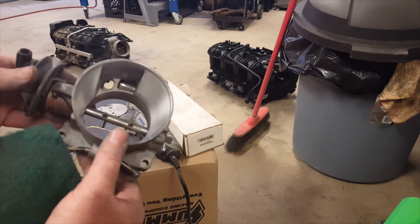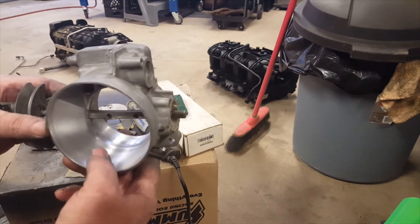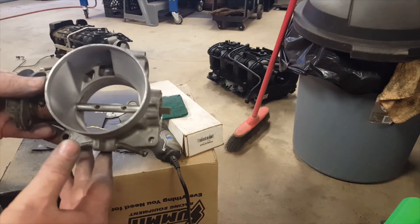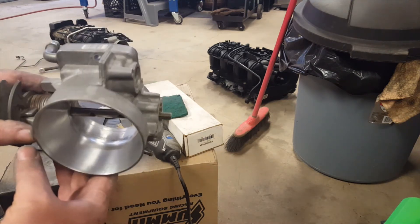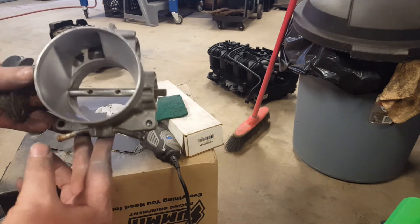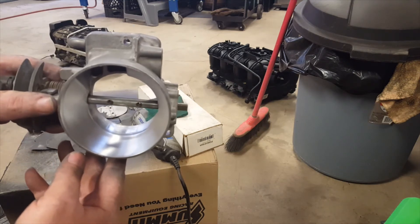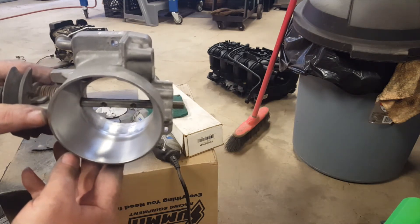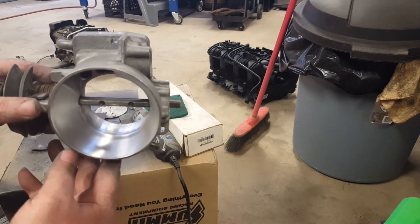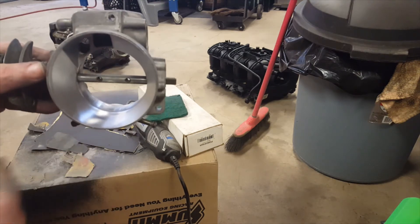Anybody that wants to port their own throttle body - the best information I can give you is just go gradual. Try it in steps. If your car runs good after you've done it, you obviously haven't gone too far or messed up anything. You can do it incrementally. It took me about an hour and a half to get to this point. I'm looking forward to getting this thing running and seeing how crisp it feels. Moving on - we'll get to a different part of this project.